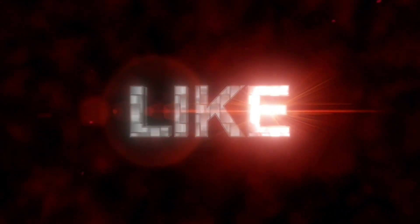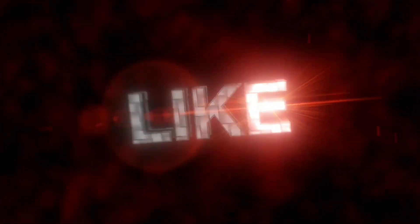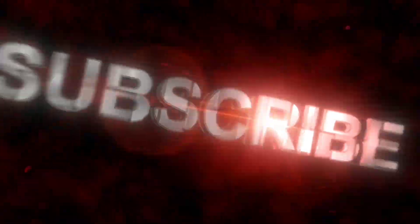Thanks for watching — if you like this video please like it and subscribe. Cheers guys.